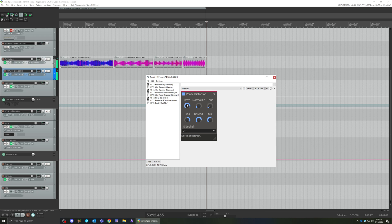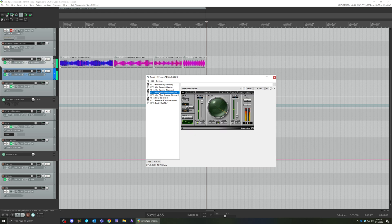That little distorted peak is what kind of makes it feel like a real sonogram — they always kind of distort at the peak. Then MondoMod can control a bit of your speed; you can use this one to shape the modulation.